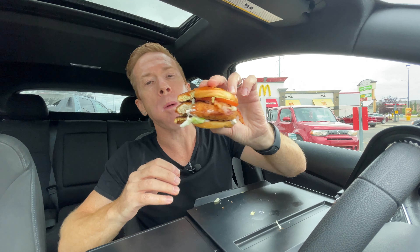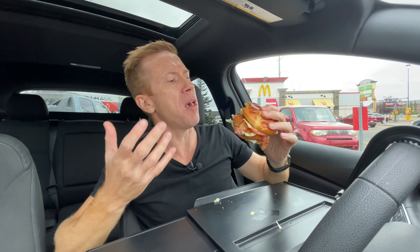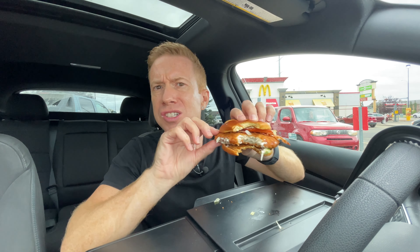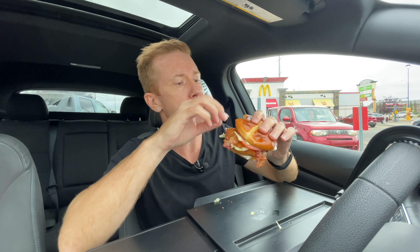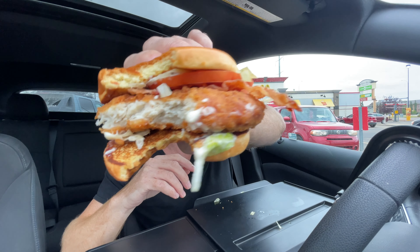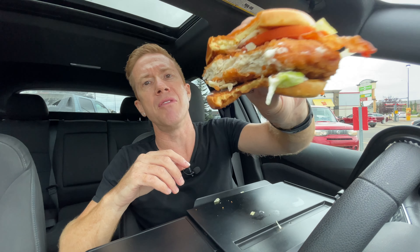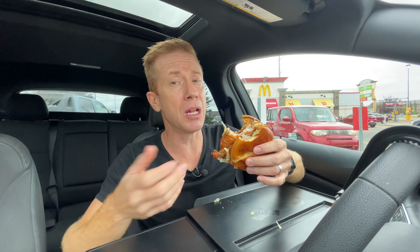Right off the bat, the piece of chicken is a lot bigger than in the McChicken or the Junior Chicken — it's thicker. But is it crispy, though? McDonald's, you've named it the McCrispy. Is it crispy? You can probably hear that — it's a little bit of crisp. It's definitely not the McCrunchie, I'll tell you that. I'd say it's more spongy than it is crispy. It's similar to the other chicken they have — the Chicken McNuggets and the McChicken. It is a bigger piece of chicken; there's got to be a lot more protein in here.